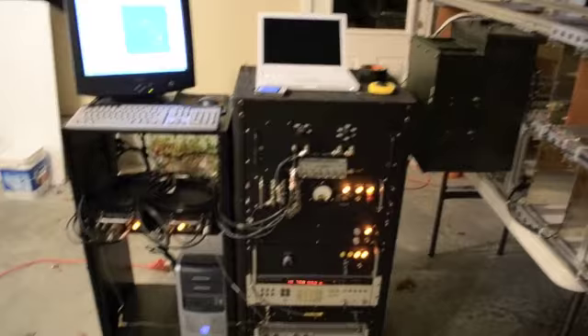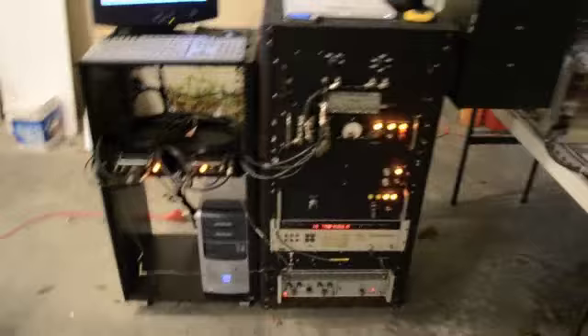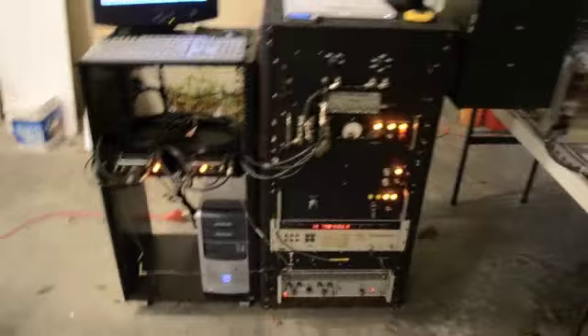That's a computer with the National Instruments DIO and data acquisition cards. On the left is the radar transmit front end and on the right is the receive front end. Over here is the phased array itself.